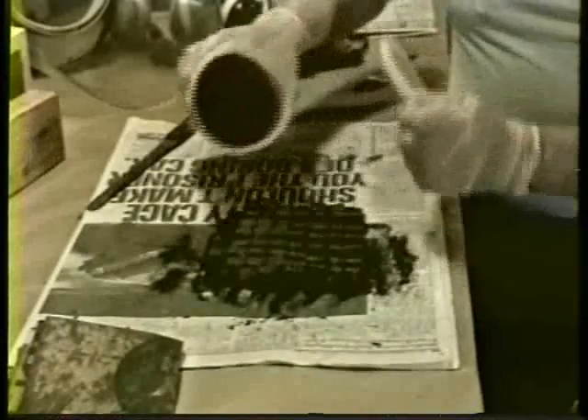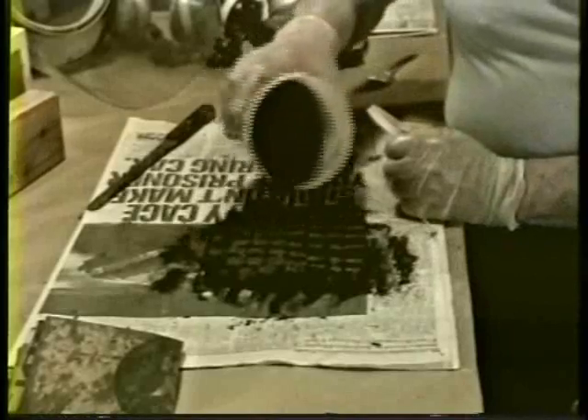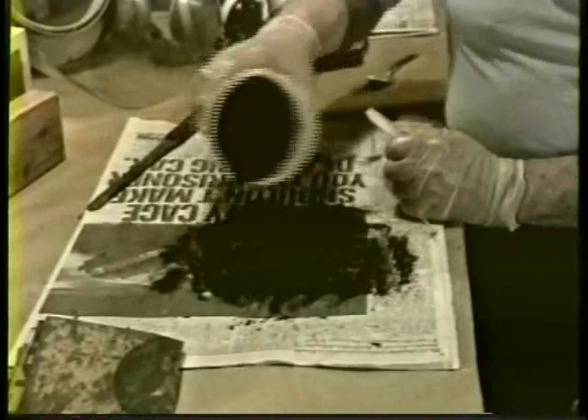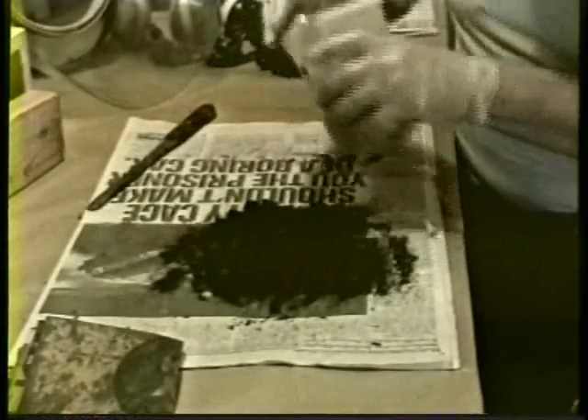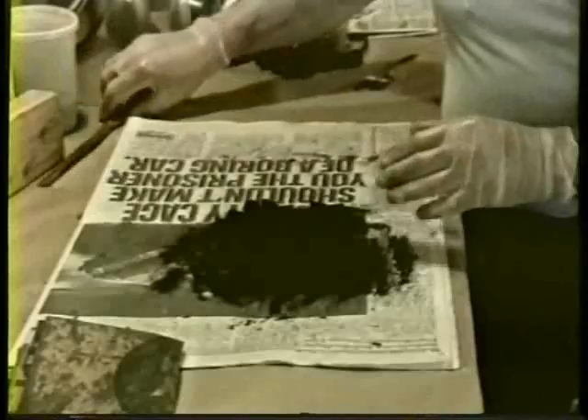And now, nice sharp base there, so we'll add some more prime to that. And now we'll do that most famous of all pyro tricks, the seesaw method.